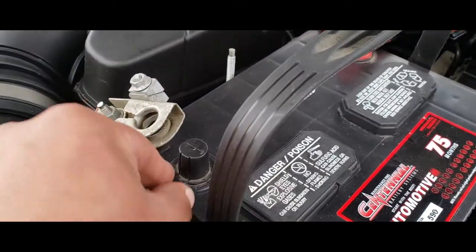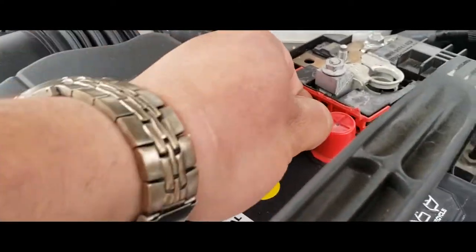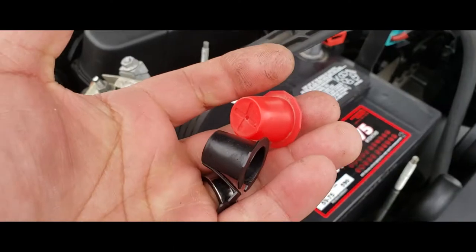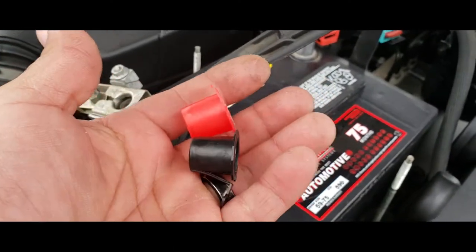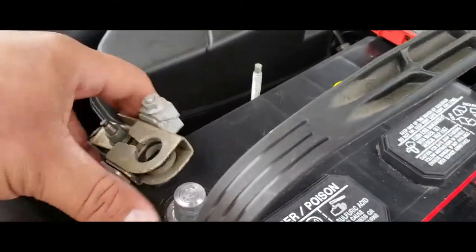The next thing we're going to do is remove these little protective caps that come with the positive and the negative side. Once you have them removed, just go ahead and toss them to the side — just kidding. You don't want to throw them away in the trash can.